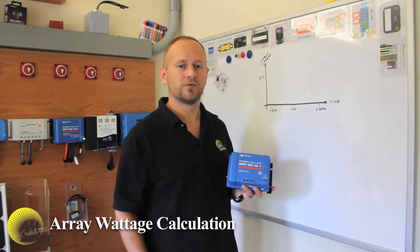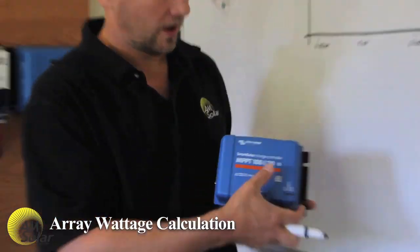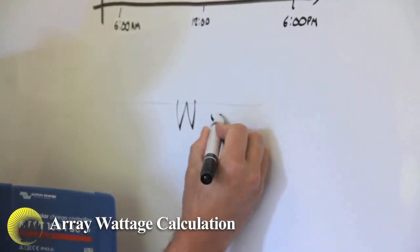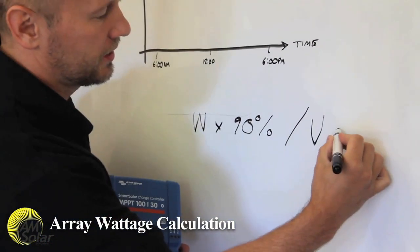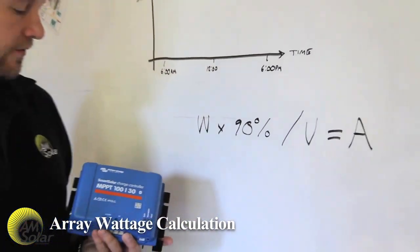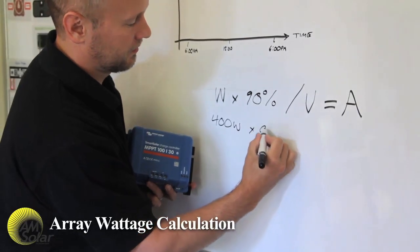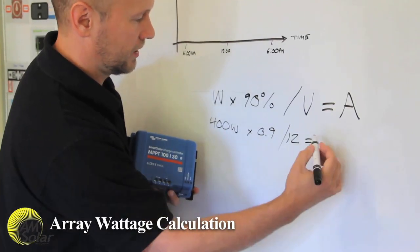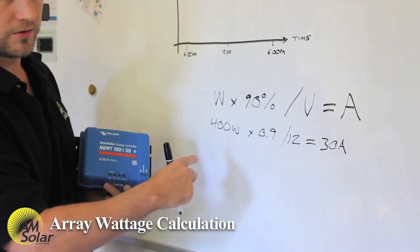The most important consideration has to do with total array wattage and how that relates to the output current limitation. The equation I use is: total solar array wattage times 90%, divided by battery bank voltage, gives you charging current. For example, if you have four 100-watt solar panels, that's 400 watts times 0.9, charging a 12-volt battery bank, gives you 30 amps. So this charge controller can handle four 100-watt solar panels.